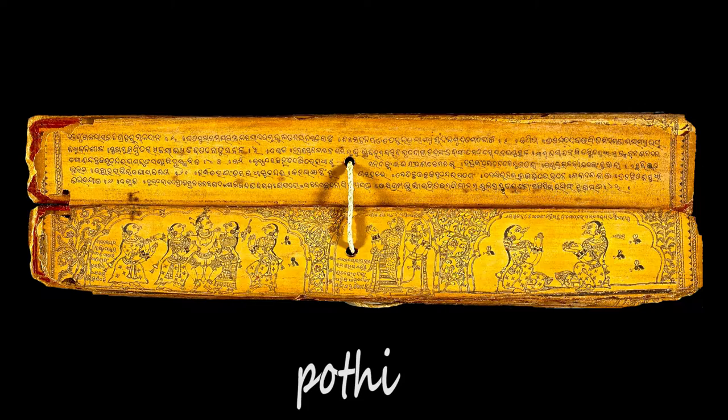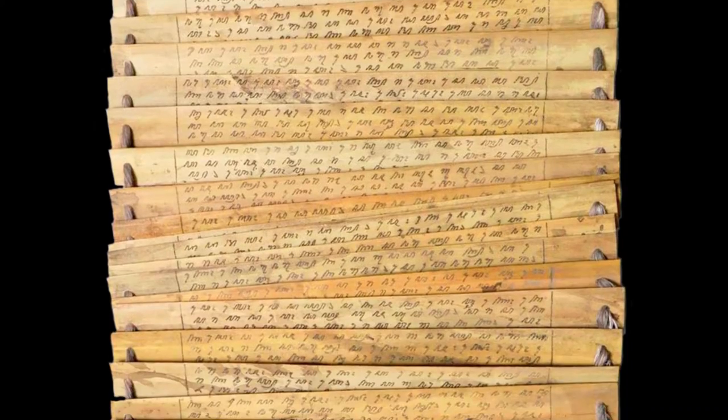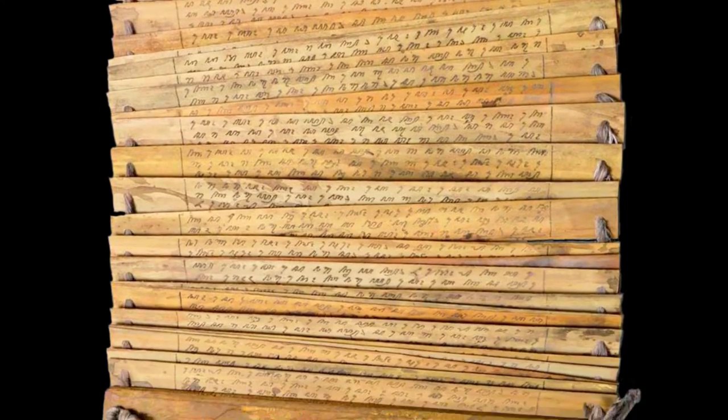Pothi is the Sanskrit term to designate a book format very common in the Orient, made up of several sheets of wood or palm leaves in a stack, with one or two holes through which a rope goes and the sheets can slide along this rope.